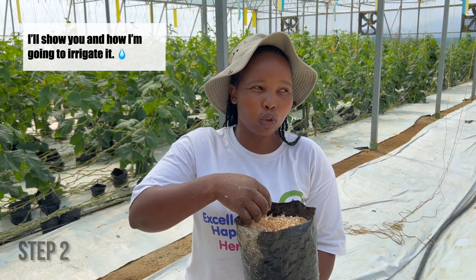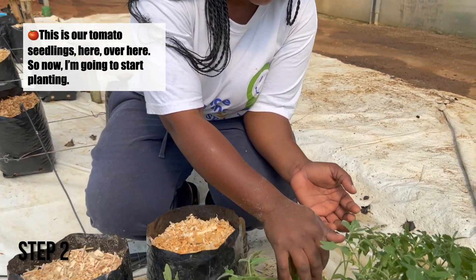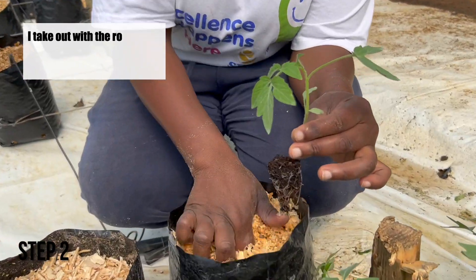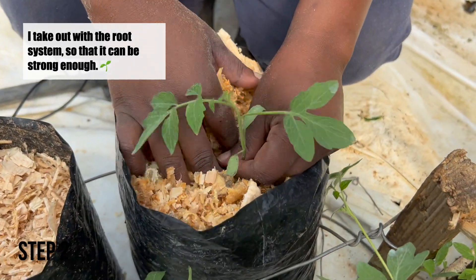I'll show you how I'm going to irrigate it. These are our tomato seedlings here. So now I'm going to start planting. I take them out with the root system intact so that it can be strong enough.